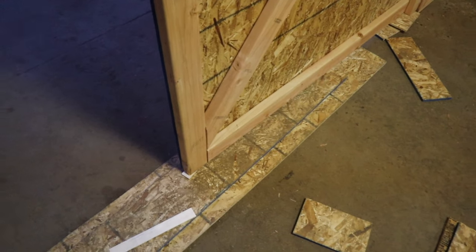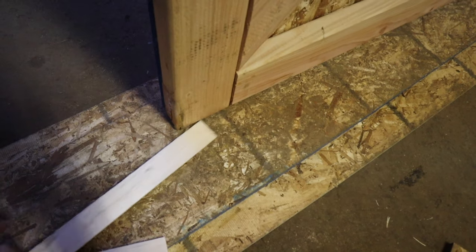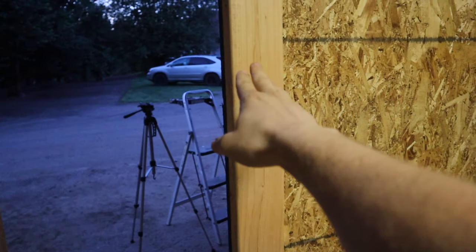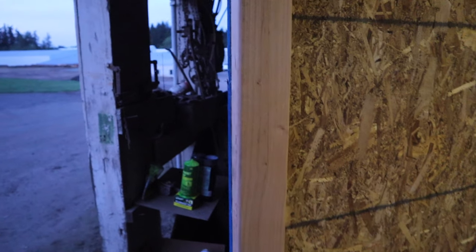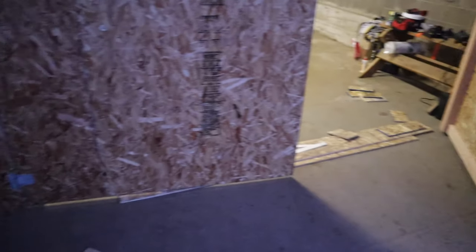And now for the moment of truth. Move your shims or kick your door off the stand. And there we go — a beautifully hung door, all supported, with plenty of space on the bottom. It closes like a charm without biasing in one direction or the other. Let's see how they look when they come together.